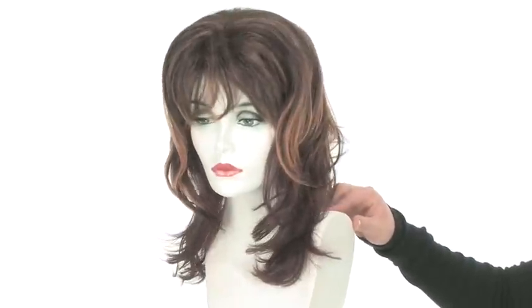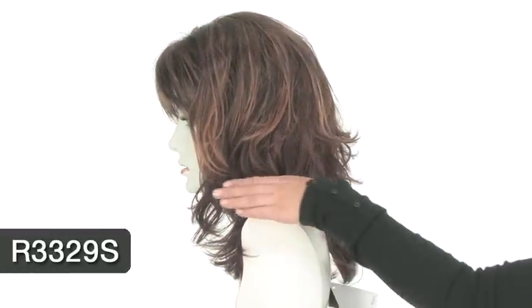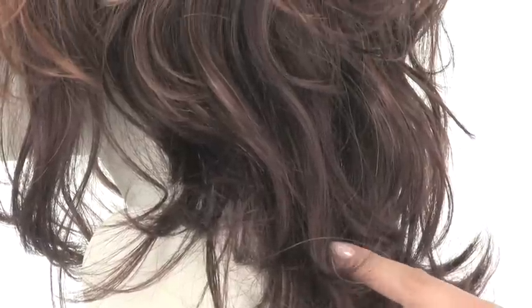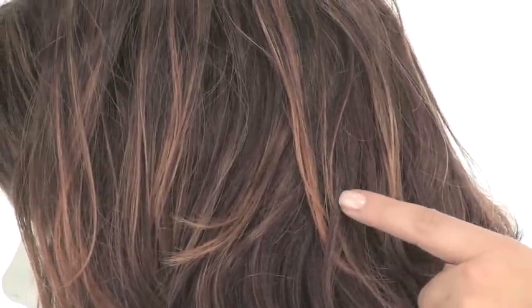The color shown here on Megatech is R3329S, called Glazed Auburn. The base is a dark auburn and it features lighter strawberry blonde highlights on the top and around the face.